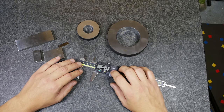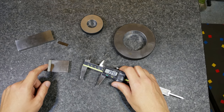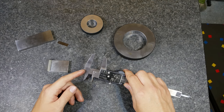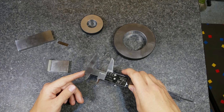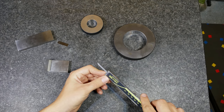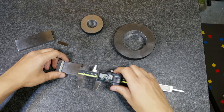The last thing you can measure with a caliper is the depth, or the height of a step. For that you have two options: one is this step on the back of the caliper — when you close it, it is a flush surface, and when you open it you can measure the depth. You also have this rod that comes out on the bottom of the caliper, which is more for a small bore or something like that to measure the depth.